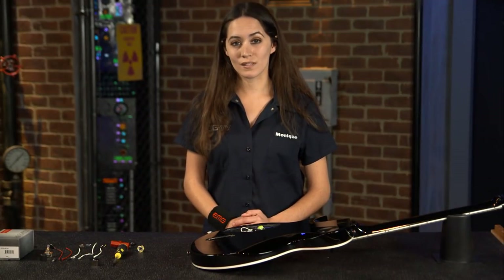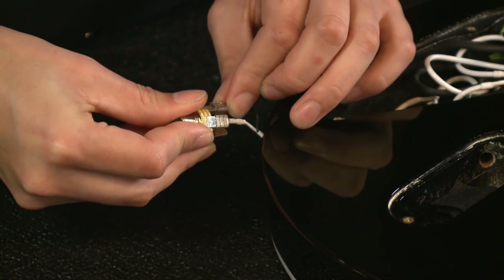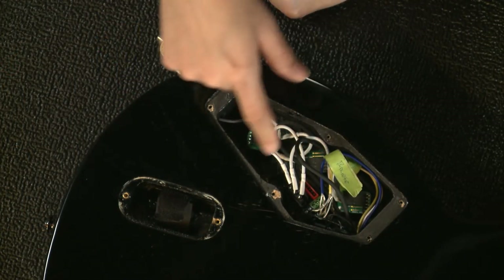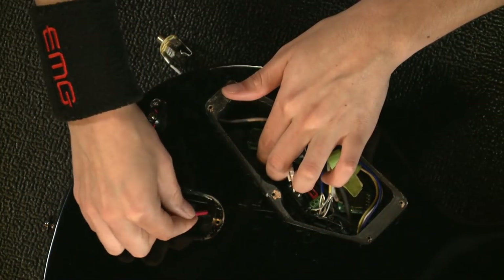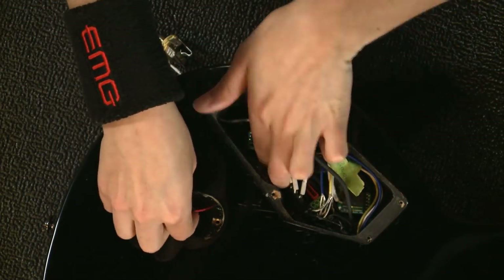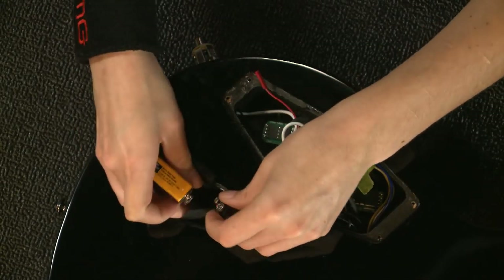Now I'm going to install the stereo output jack, which acts as an on/off switch for your guitar. When unplugged, the battery will be off. This allows for over a thousand hours of playing time on just one 9-volt battery. Most guitars have space in the control cavity for a 9-volt battery, but in this case we've already got a battery compartment routed. I'm going to route the battery cable through the battery compartment and then connect it to the output jack, and then connect the battery.